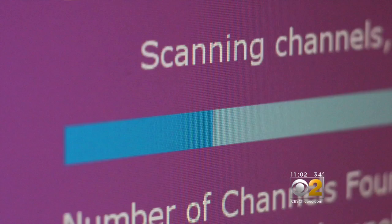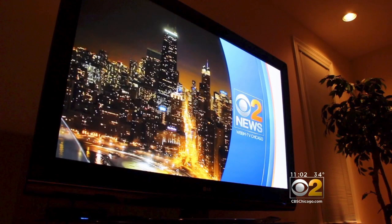Isn't that cool? Do a channel re-scan today and be among the first to see 48.3. Ed Curran, CBS2 News.